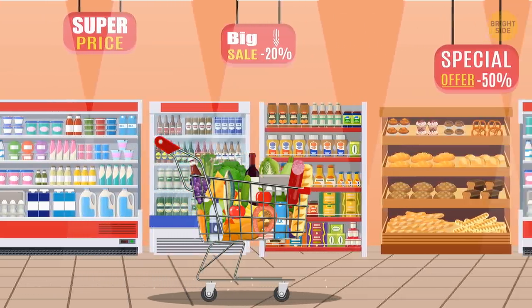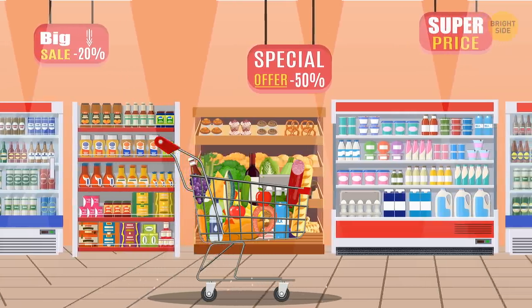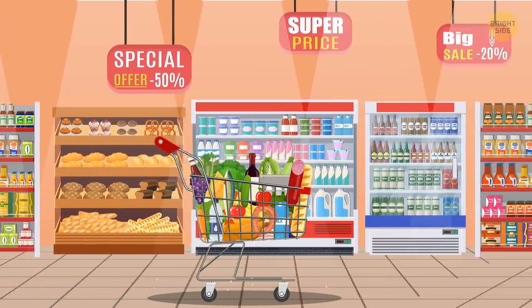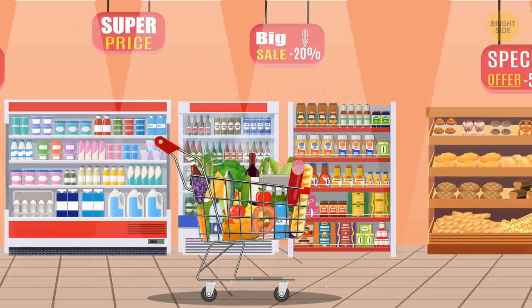Small tiles on the floor: Carts make much more noise on smaller tiles, so we slow down to avoid it. This makes us spend more time at the store, taking a good look at everything, and probably buying more.